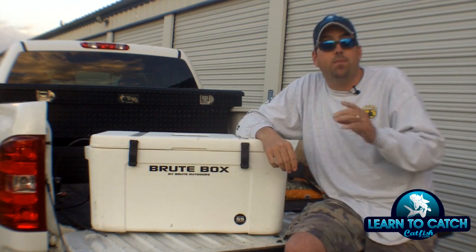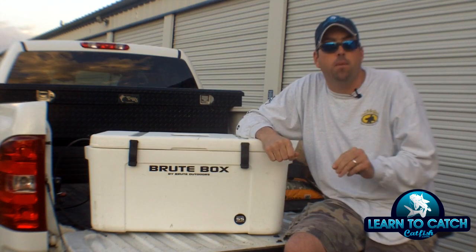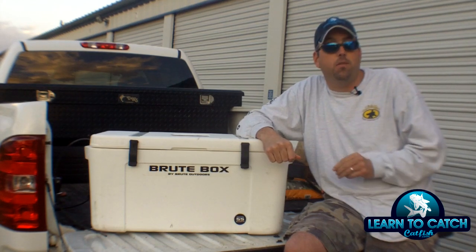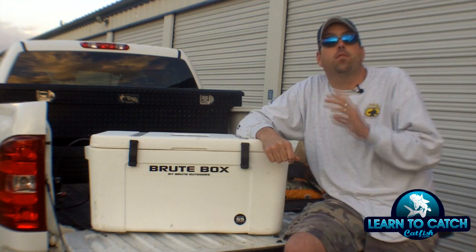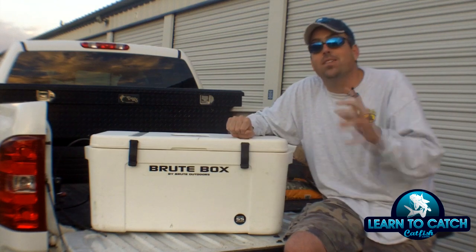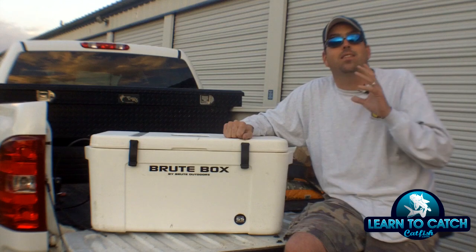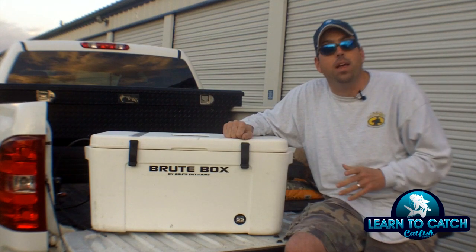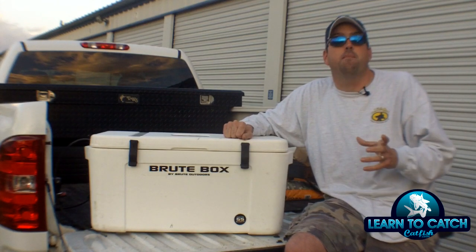This thing is just indestructible and it will hold ice for extended periods of time. You can go to their website and see their test — in the middle of summer, 100 plus degree temperatures here in Texas, this thing held ice for five days. And best of all, the price on this product is considerably less than comparable products out there on the market, so not only do you get an awesome ice chest but you're going to save money.